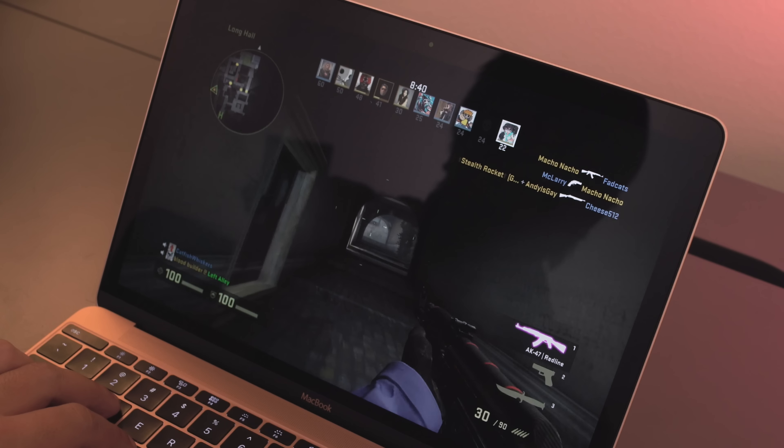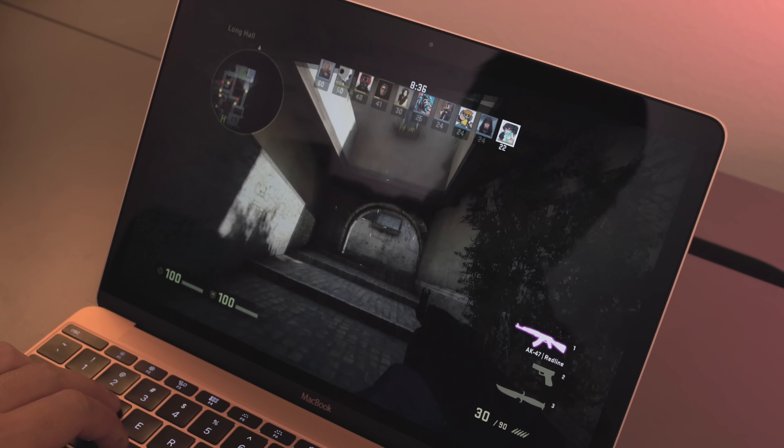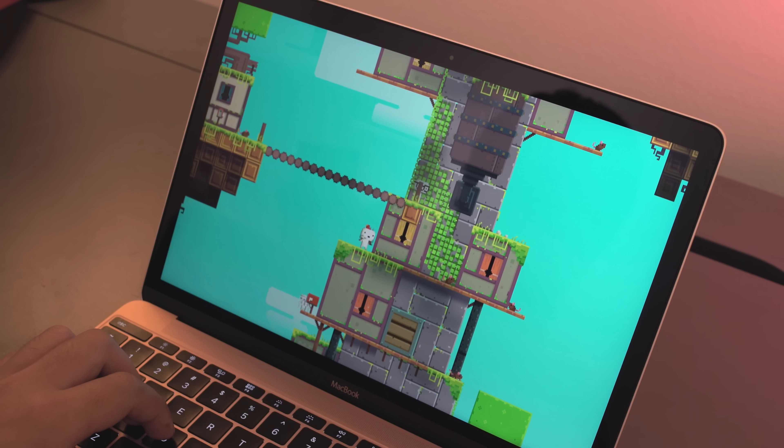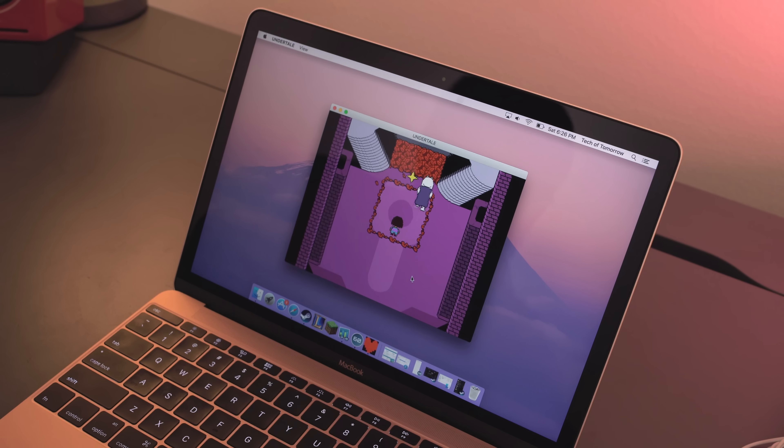As far as the specs go, internally you get an Intel Core M3 1.1GHz processor, 8GB of memory, a built-in 256GB SSD, and for graphics, an Intel HD 515 chipset featuring 1.5GB of shared memory. Looking under the hood, the logic board inside this thing is really small — actually smaller than a standard smartphone.